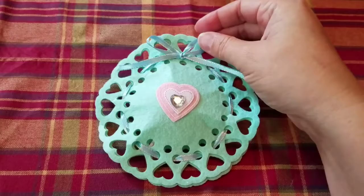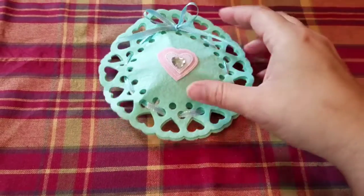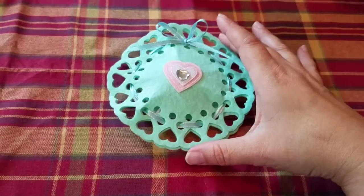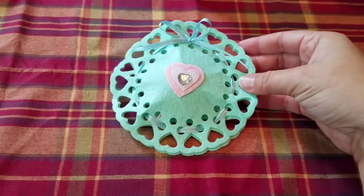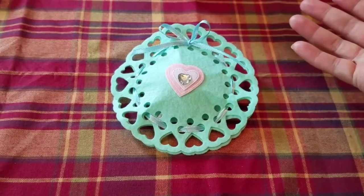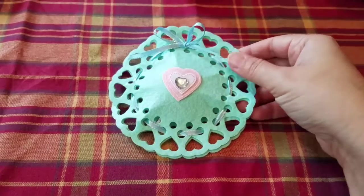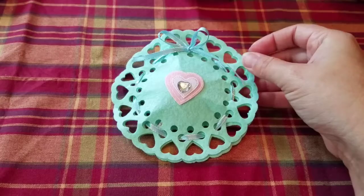There it is with my little bow, and I'm actually going to be having my children do all of these for their teacher. I just wanted to do one or two to show you in case you were interested in making these with your children for Valentine's Day for their classmates, a special friend, or their teachers.